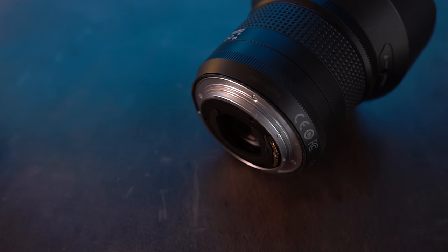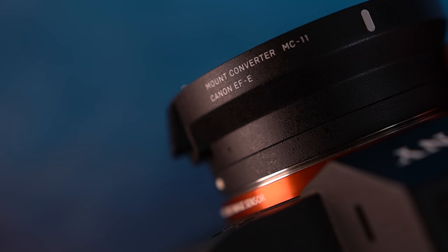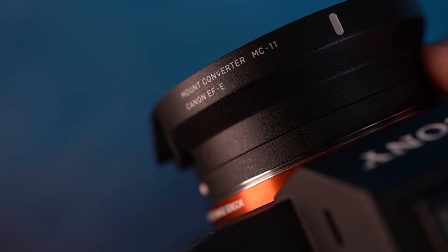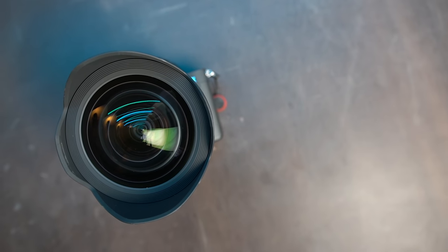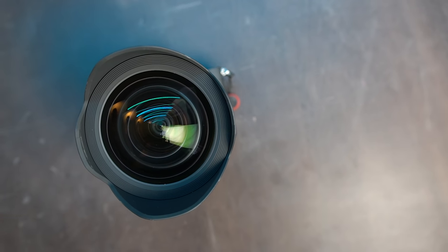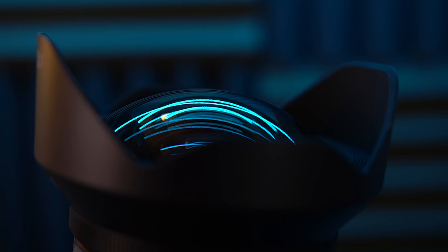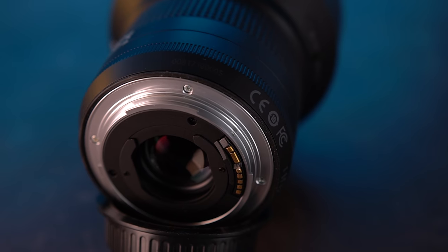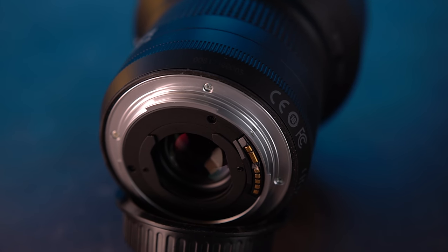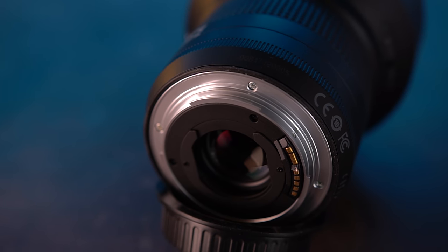You need an adapter to hook it up to a Sony camera, which is what we're going to be doing, and there are a few caveats to that we'll get to in a minute. Looking at the front, there's a gigantic front element that bulges outwards, which keeps you from putting on screw filter threads. You have to use a little slot at the back on the Canon mount that allows you to put custom gel filters in there.